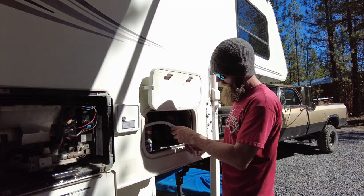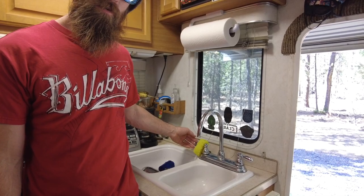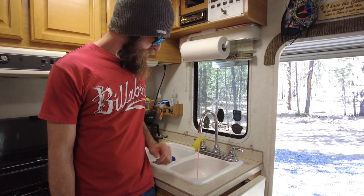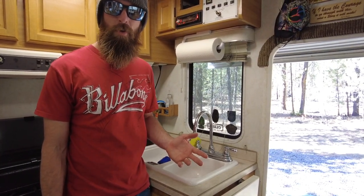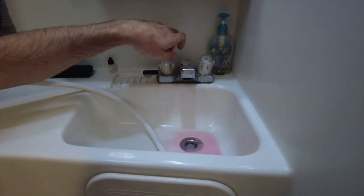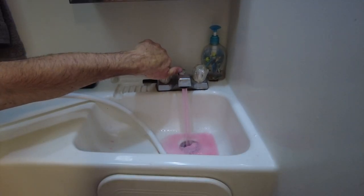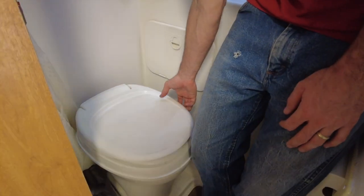Now that your cold water side is putting out pink fluid, do the same process with your hot water side. Then move on to the bathroom — start with the cold water side, then the hot water side. Let it flow a while to make sure it fills up that trap. Don't forget your toilet.